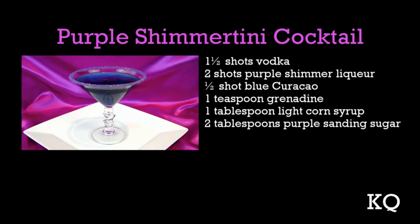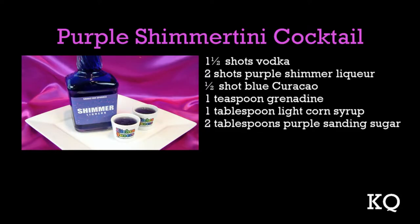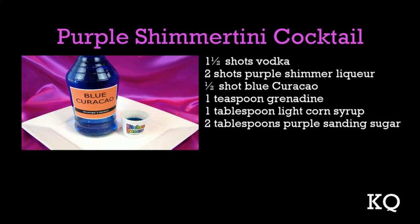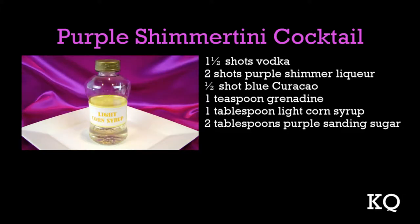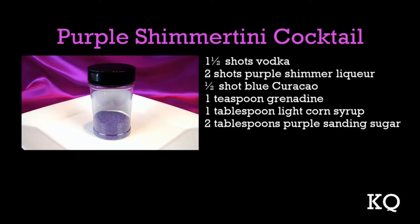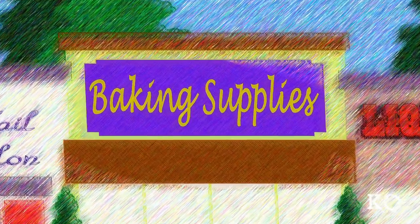To make the Purple Shimmer-tini, you'll need one and one-half shots vodka, two shots purple shimmer liqueur, one-half shot blue curacao, one teaspoon grenadine, one tablespoon light corn syrup, and two tablespoons purple sanding sugar. Purple sanding sugar can be found online or at specialty baking stores.